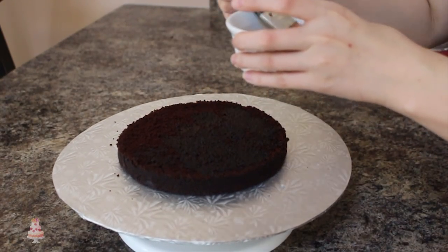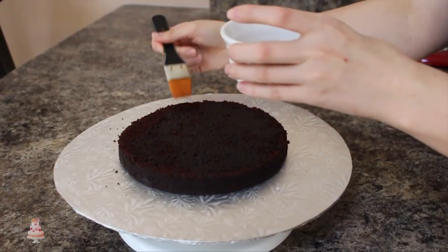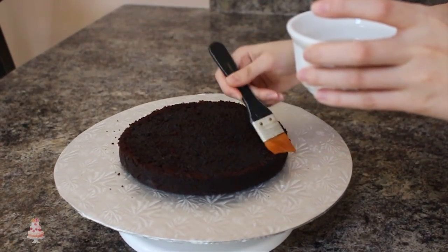To start out, I baked off two 8-inch round chocolate cakes and I also baked off an 8-inch half ball pan.